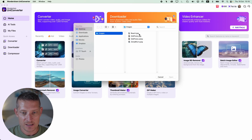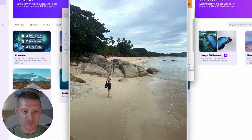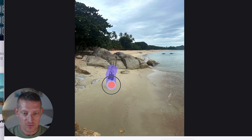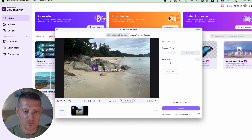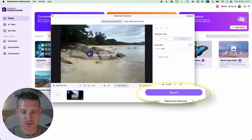Another cool feature is the watermark remover. You can use this to remove watermarks from your photos and videos, but you can also use it to remove objects from your photo. I'm going to go to watermark remover and select a photo — I have this photo at the beach. I really like this photo but my wife was in it and I want to get rid of her. All I have to do is make a quick brush around her and click on preview. And there it is — she's gone from the photo and I have a beautiful landscape photo of the beach.